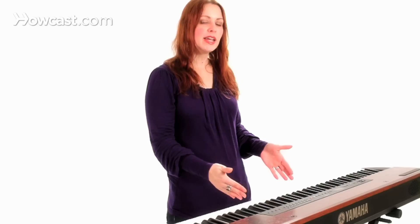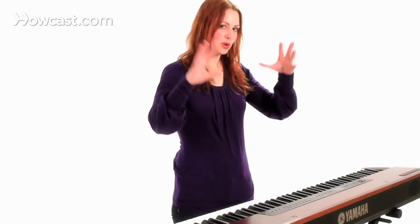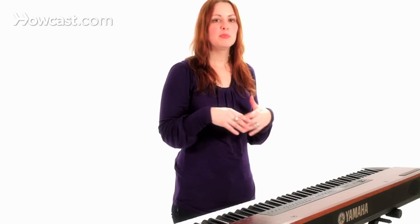You have some of the bottom notes and you can go fairly high, but you're not up here like you would be if you were a coloratura soprano, and you don't live all the way at the bottom. You have the difficult task of being able to sing in the middle of the voice. People that are great belters tend to be mezzo-sopranos.